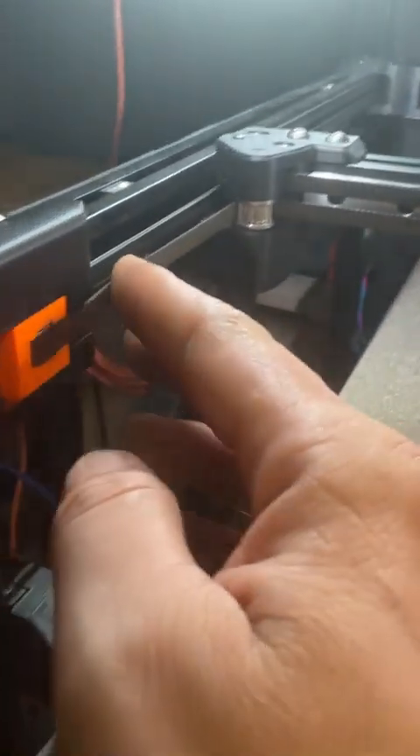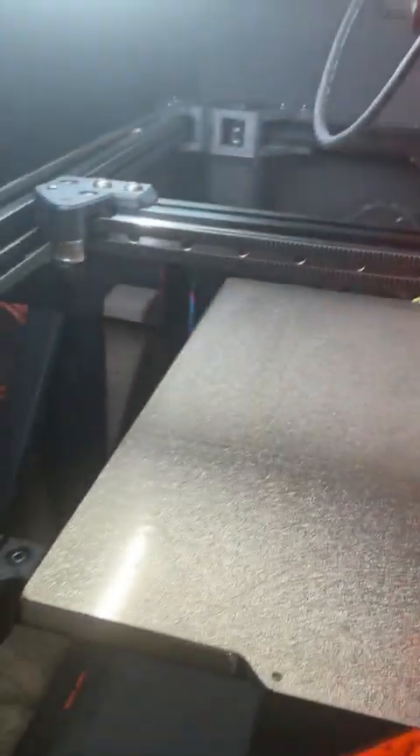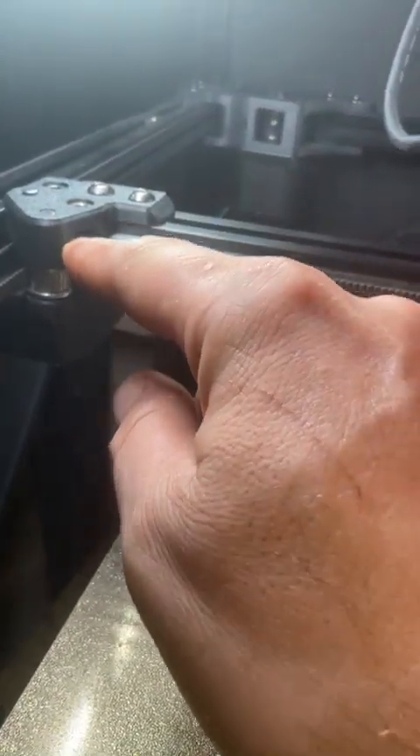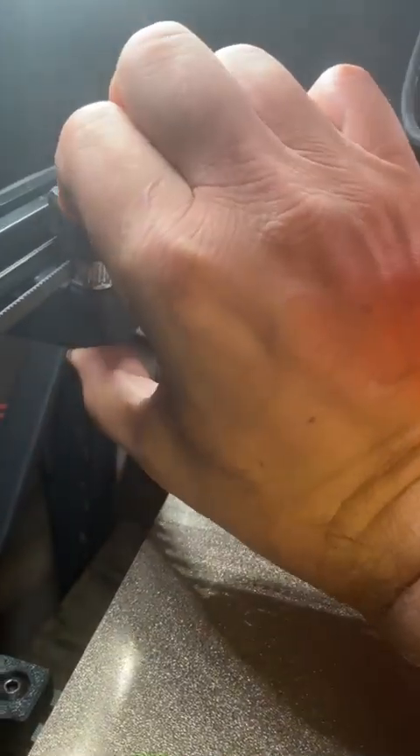And you've done everything. You've tensioned the belts, you're like, I got that. You make sure this thing's moving smooth. Everything's kind of tight, looks good. It's still off. Well, why is that? One of the reasons is the pins themselves. And it's not the pin per se. It's how we printed the parts, and then we squished it together. For example, my holes are too small for the pins.